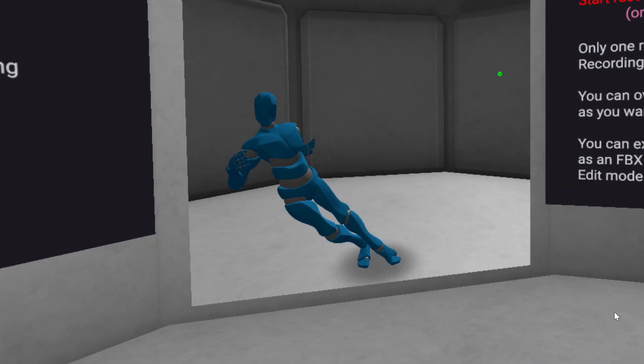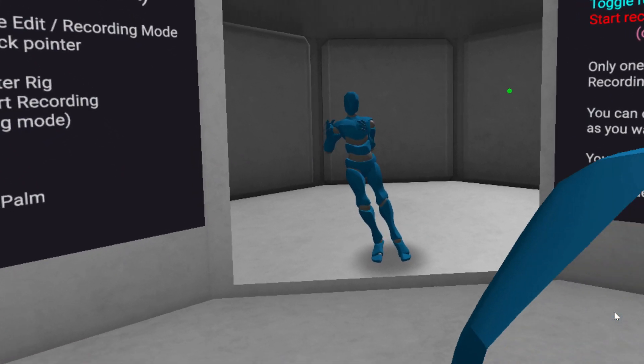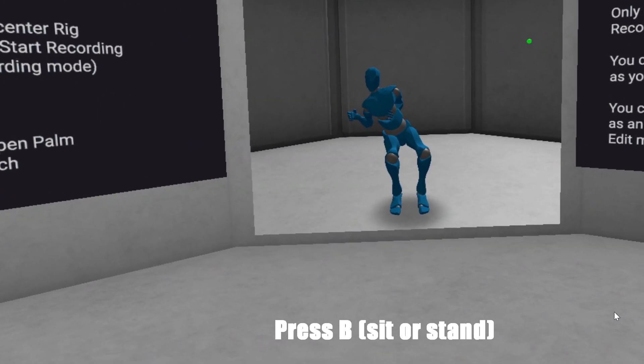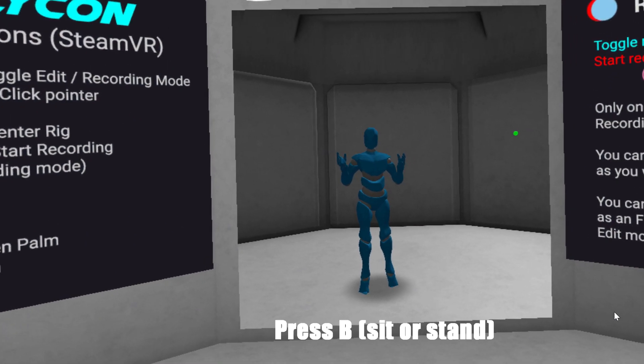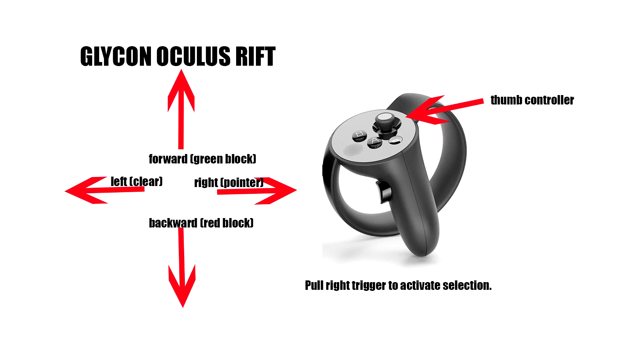Here I am in the program - I've got the headset in and the two touch controllers. When I first came in I was really wonky; I literally had to move myself physically to center, and then once I pressed B I could sit and stand. He has instructions for SteamVR but this is Oculus Rift, so for Oculus Rift the thumb controller forward is the green block for building your virtual set, right is the laser controller, backward is the red block, and left is to clear.